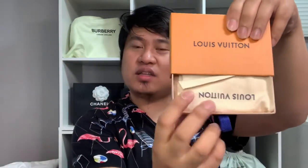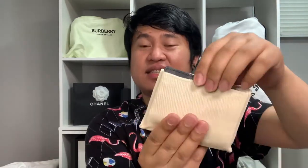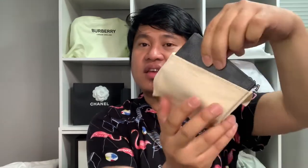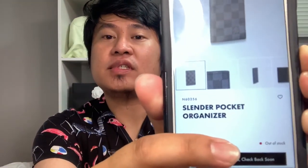If you pull this one, it will show — and it comes with a dust bag. The item that I bought is a card holder — I just bought myself a new card holder. This is called the Slender Packet Organizer. Currently in the actual Louis Vuitton store it still says out of stock, but good thing they had this one in Montreal so I was able to buy it. There's also a sticker or something here.